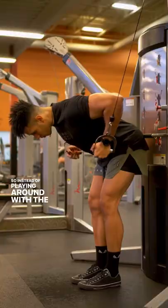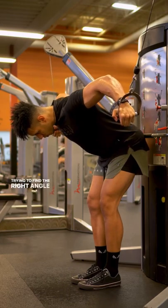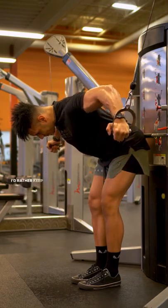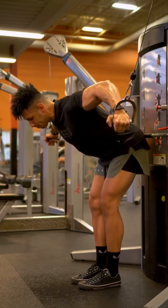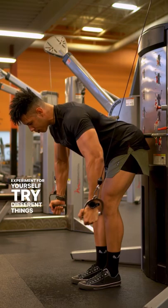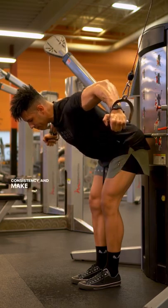So instead of playing around with the cable attachments, trying to find the right angle that I need to step out for, I'd rather keep the same angle, the same setup, be consistent. And honestly, I want to push you a little bit. Experiment for yourself, try different things out, find that consistency, and make gains.